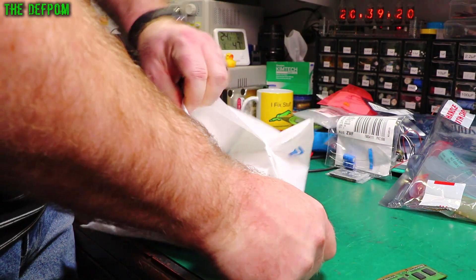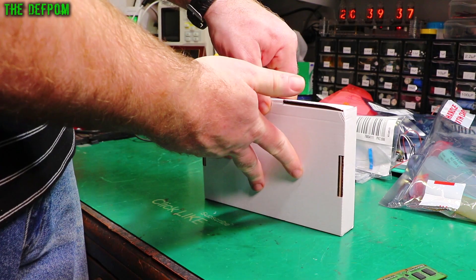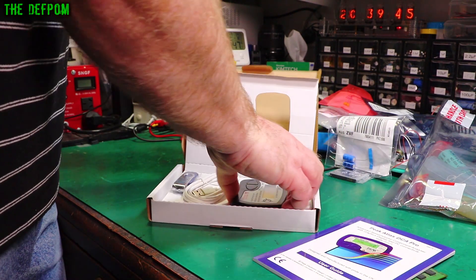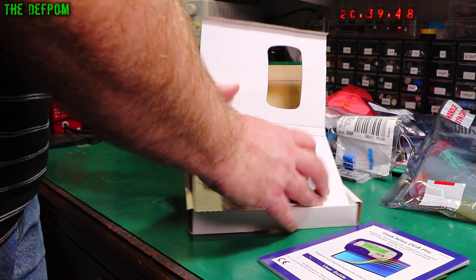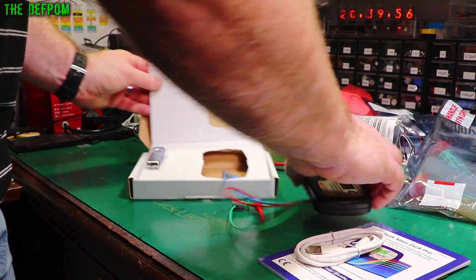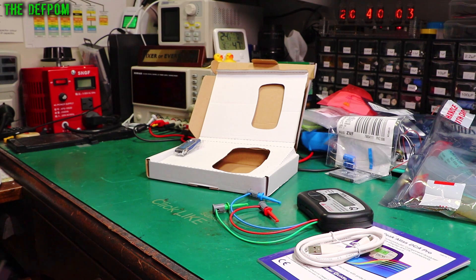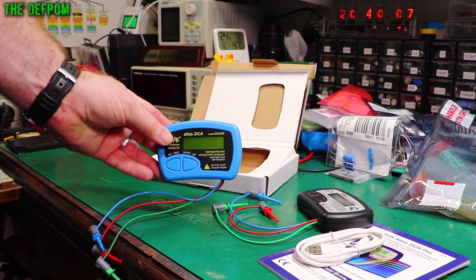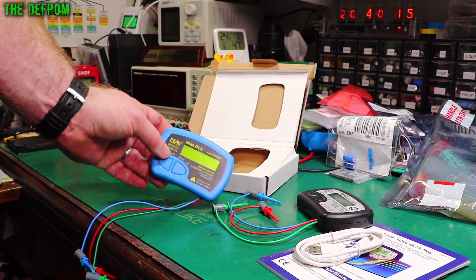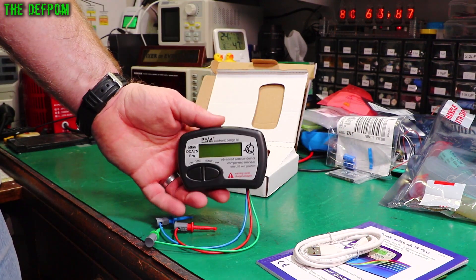This is from eBay — the DCA-75. This is a Peak Electronics device. Unfortunately I'm not sponsored by Peak; it would be nice. This is the transistor tester — a bit more advanced than what I've already got. I already have the DCA-55 which I've had for several years. I was using it recently to work on my Datron, trying to diagnose some JFETs, but that only identified the gates of a JFET and couldn't tell me anything more. This device is supposed to do a little bit more than that.